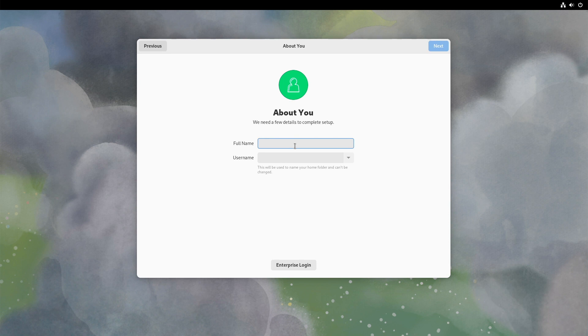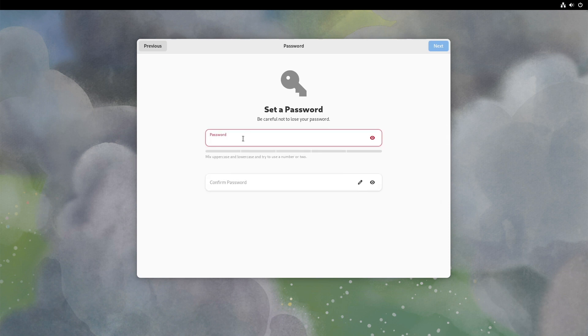About me — who are you? You have to enter your username, then click Next. Now you have to set a strong and complicated password — be a little bit more creative than me when choosing a password. Click Next. All done — start using Fedora Linux.